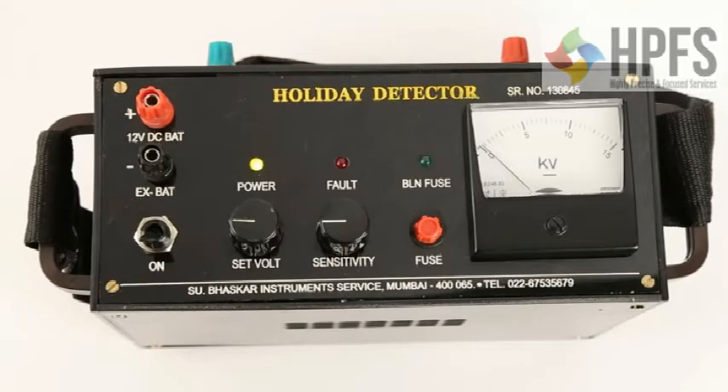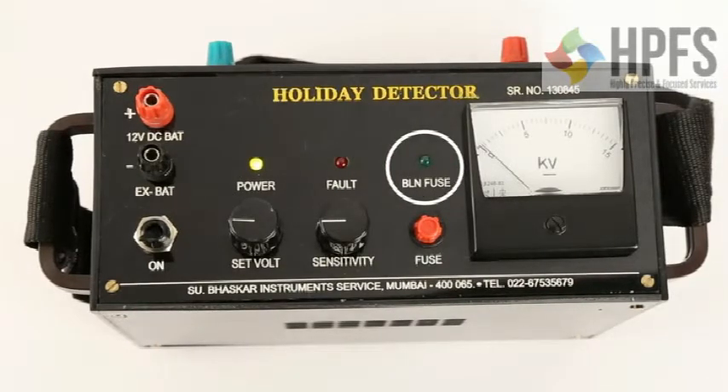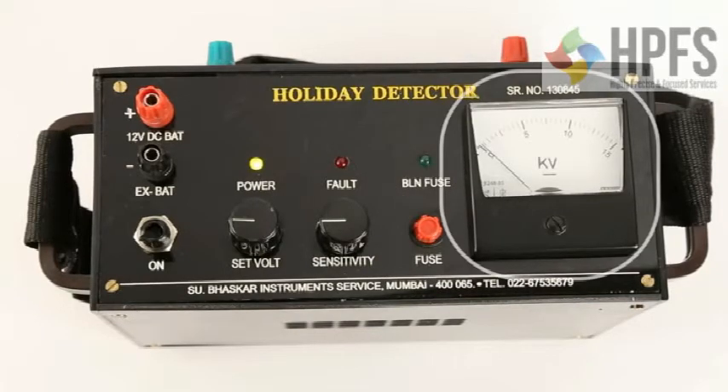There are three LEDs: the yellow LED indicates power on, the red LED indicates a fault, and the green LED indicates a blown fuse. The voltmeter indicates the output voltage.